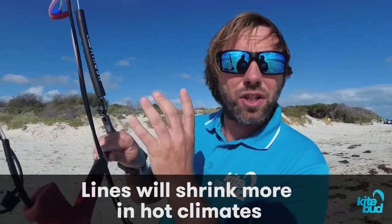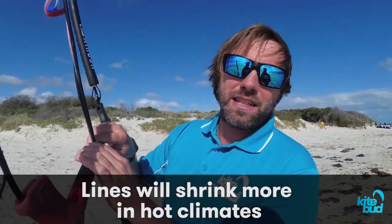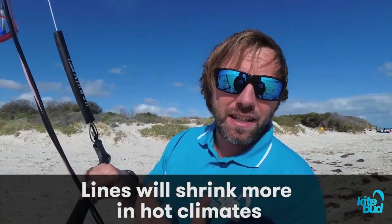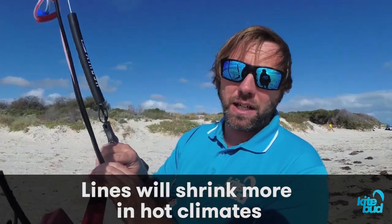So now that we know that lines can shrink, the question is why? I've noticed that lines tend to shrink more in hot climates, such as here in Australia. It seems that the combination of heat, salt water, and sand all contribute to line shrinking.